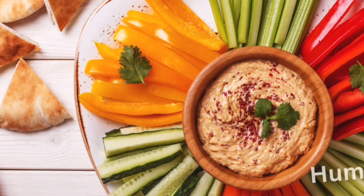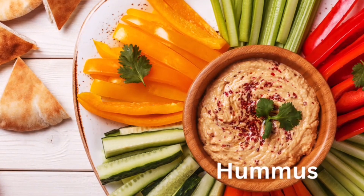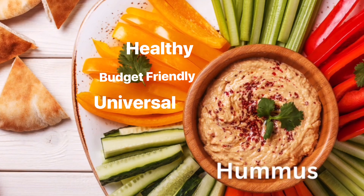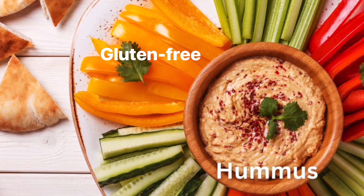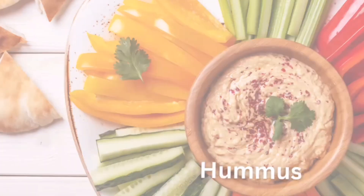My second recommendation is hummus. You can either make it yourself or buy it pre-made. It is so healthy, budget-friendly, and universal. It doesn't matter what your food limitations are — it's gluten-free, dairy-free, vegetarian of course. Who doesn't love a good hummus?